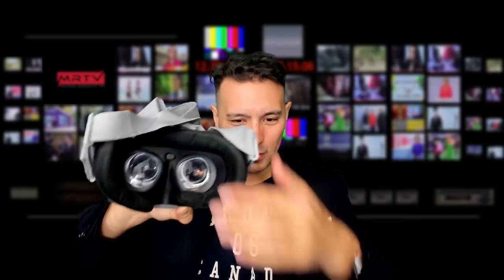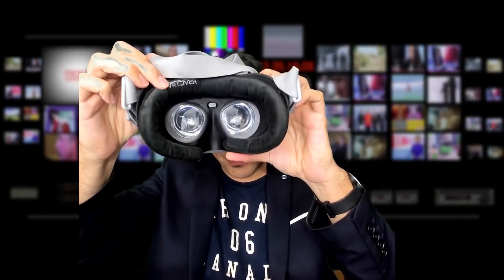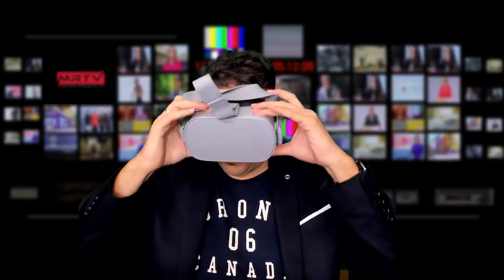I would say this is definitely my recommendation: get the velour cover for yourself, and if you want to exchange it with friends who sweat, let them use the standard cover. The velour cover I bought for the Samsung Odyssey will work on your Oculus Go as well. This is so comfortable — much more comfortable than the original. But even the original VR cover for the Oculus Go, which comes with the facial interface, is already more comfortable than the original interface.